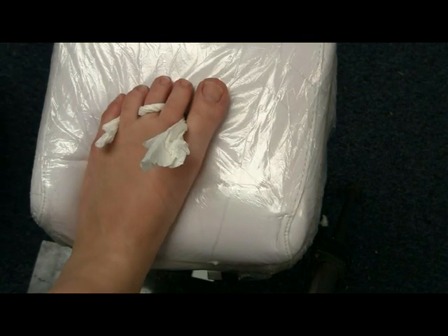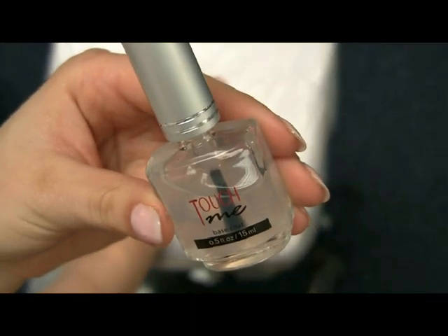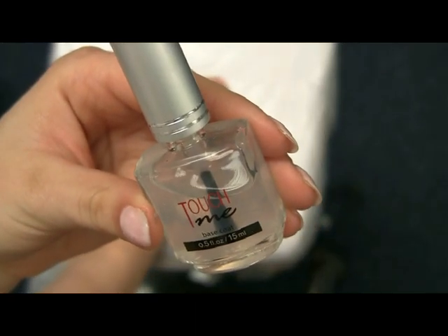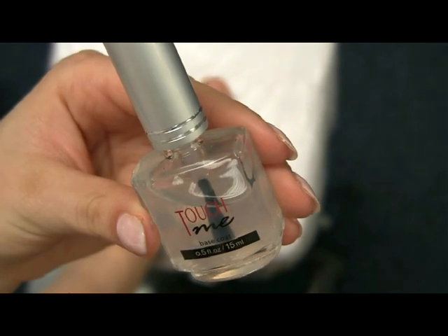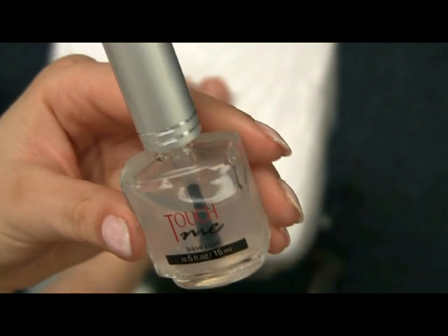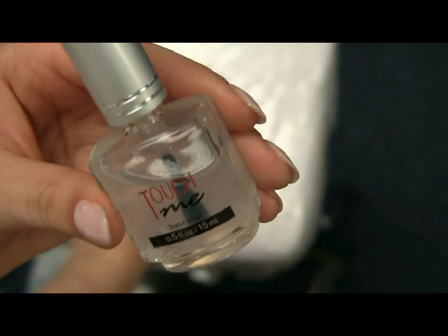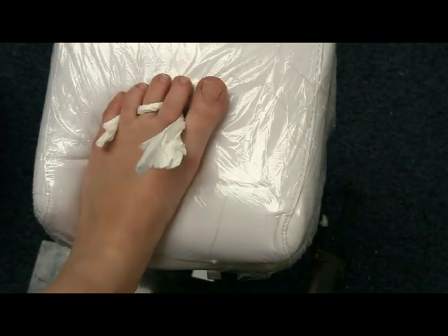Begin by using base coat — I'm using Kinetix Professional Nail Systems Base Coat. The base coat will make your nail polish last longer. It also protects your nail from any coloring — for example, if you're using bright red nail polish the base coat will protect it from coloring.